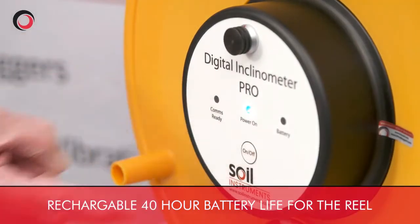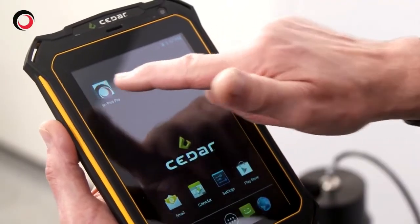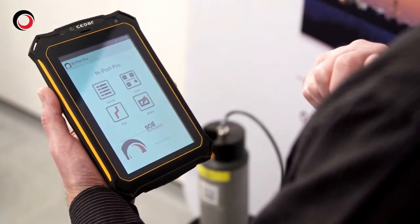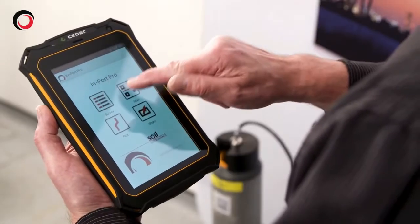I turn on the reel and the tablet, and going to the home page, turn on the IncloPro via the IncloPro icon. It will then pair and connect and we can start taking readings.